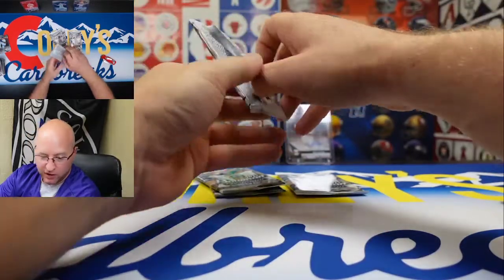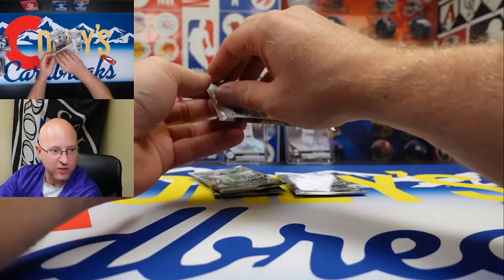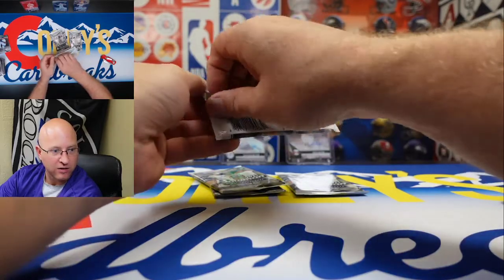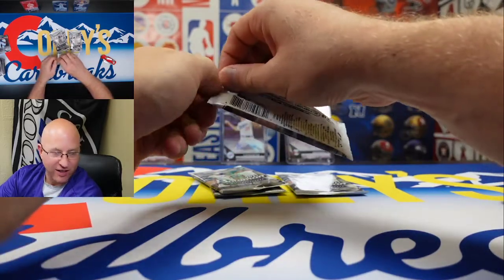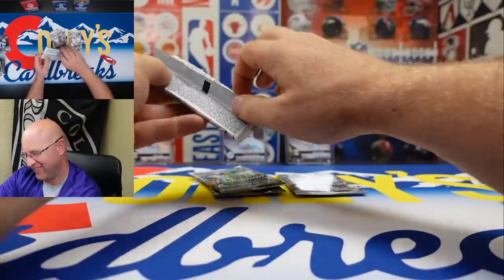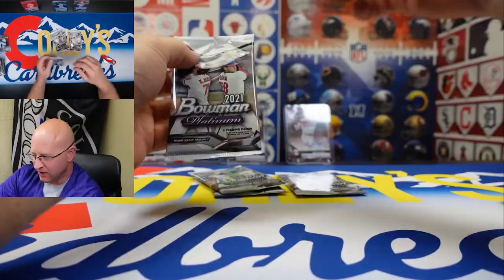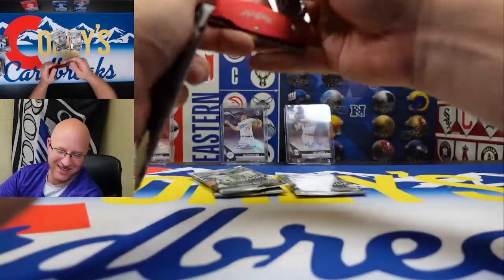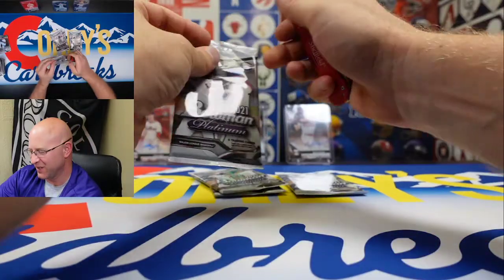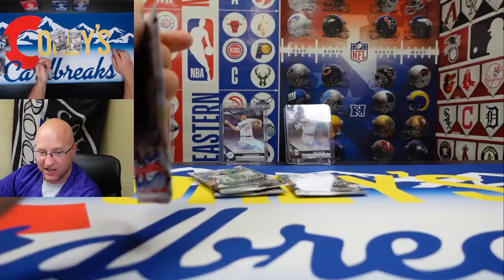And Giancarlo Stanton. I'm amazed every year when they make a Giancarlo Stanton card — how did they get his picture when he's not on IR? They're like 'hey, come out here and pretend like you're not hurt so we can get your picture.' I say that with love — maybe they just recycle the picture from five years ago. I'm a Yankees fan.